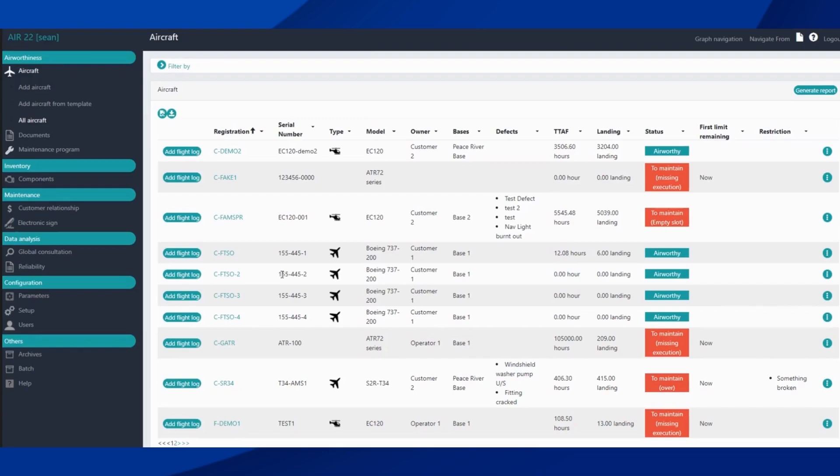Welcome to our demonstration of the basic use of a work package in AIRS 22. Today I'll be demonstrating on a CAMO account, although this process is the same in the full suite. First, we select our aircraft.